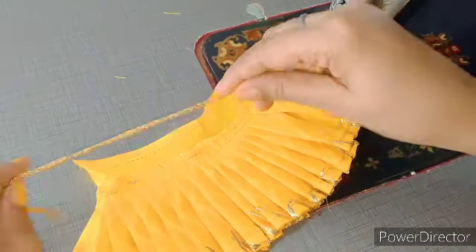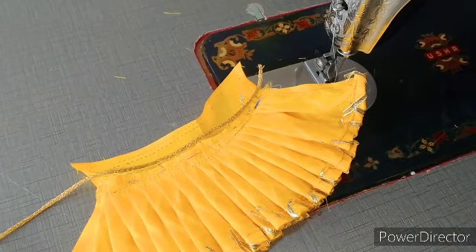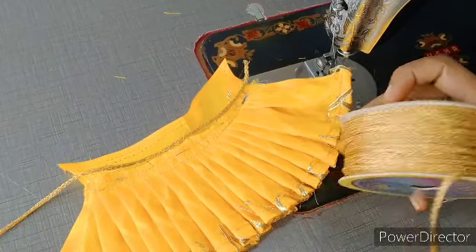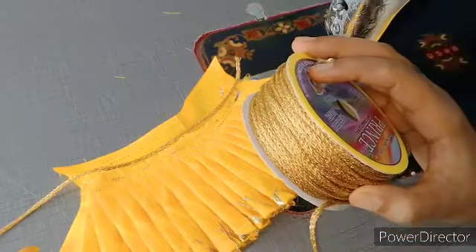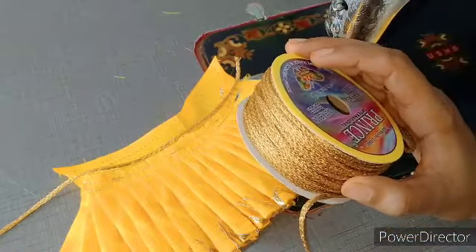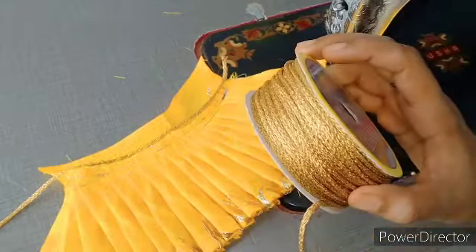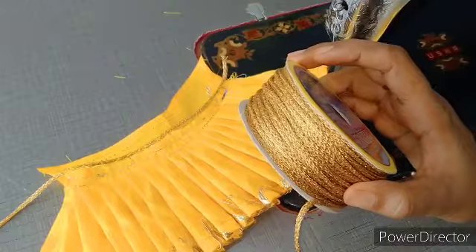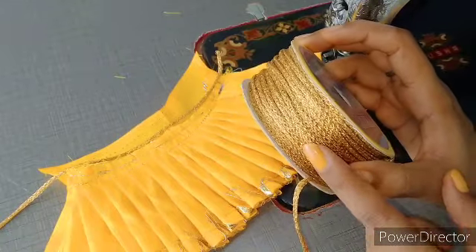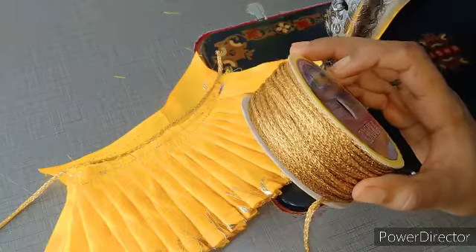Now I have to cut a piece from this golden color ready-made dory. It comes in bundles of 15-20 from the market very easily. When I make a belt on both sides, I always use this ready-made dory. If you also make a belt on both sides, you must use the dory in it. The dory comes in all colors - red, green, blue, golden, silver. You will get the dory in all colors.